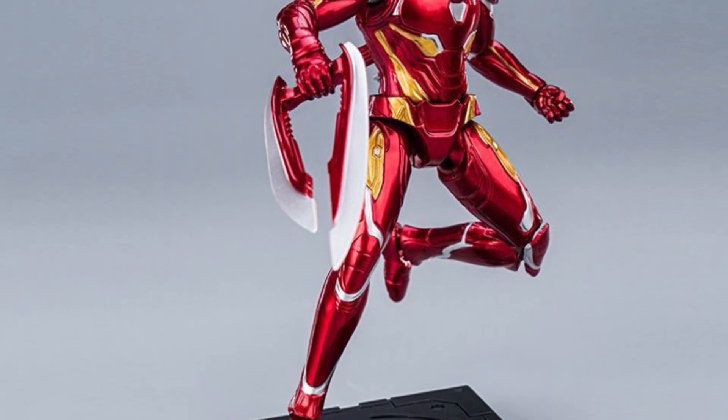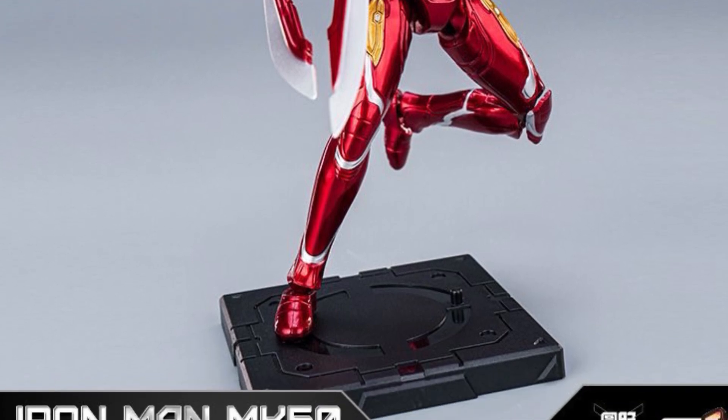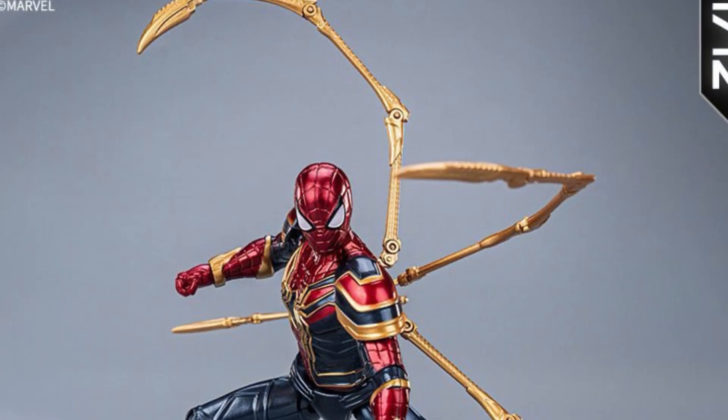Can't really go wrong with Iron Man, right? Mark 50 looks alright, not bad. And Iron Spider — there's Spider-Man.